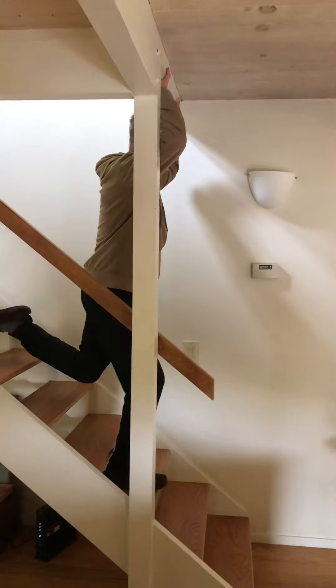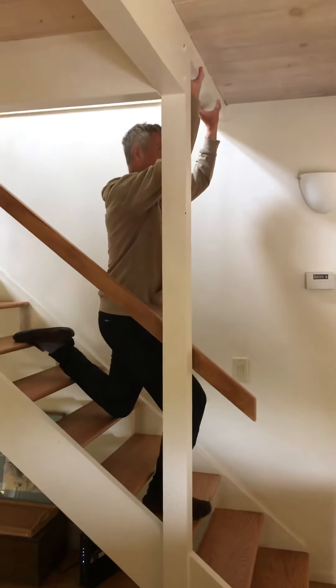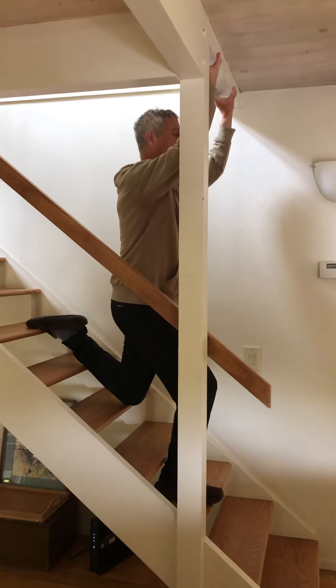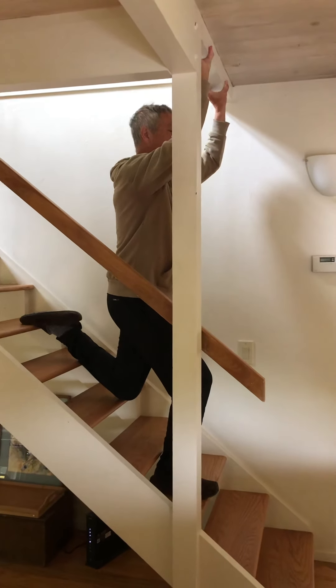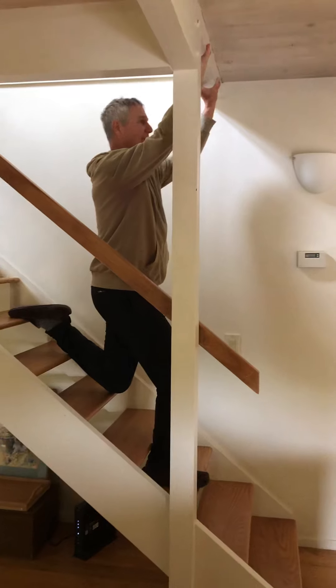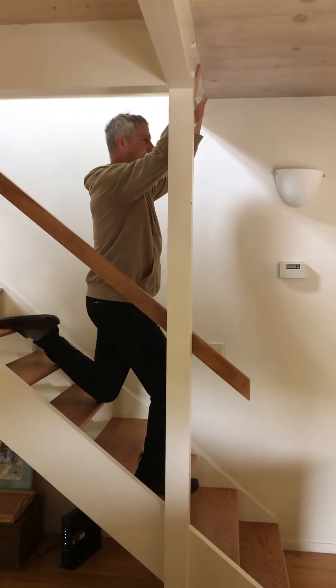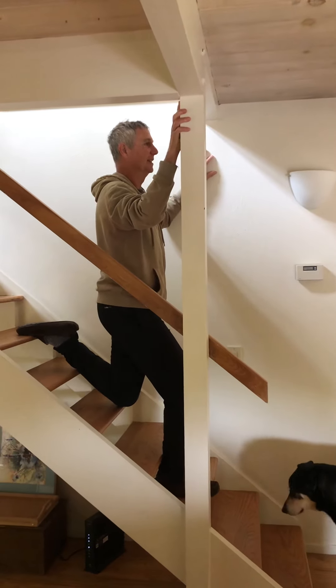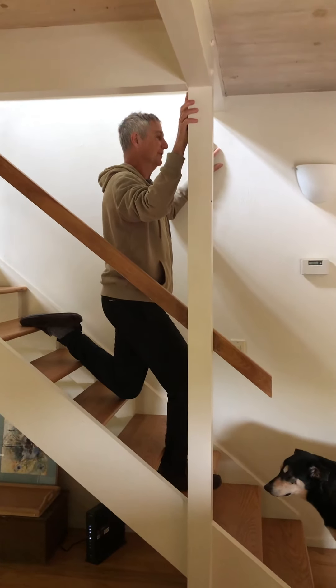That's nice. Now bigger stretch on the left leg — actually, my knee comes down on the stair. If I lean back, I can get an even bigger stretch on that left thigh. Remember to breathe. This feels good.